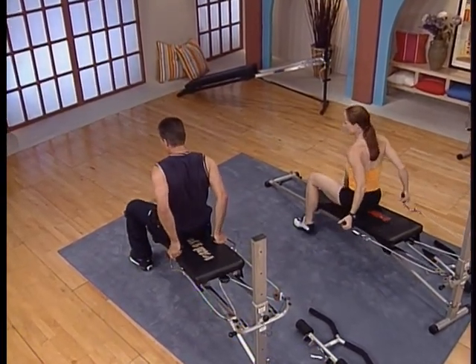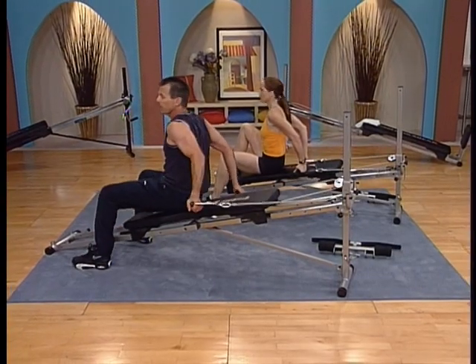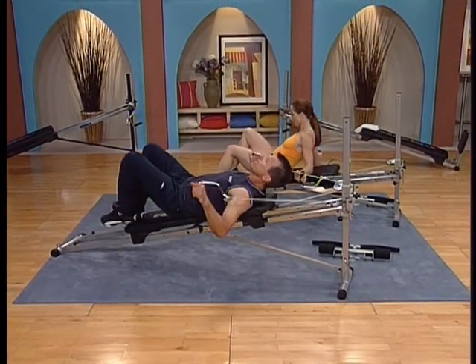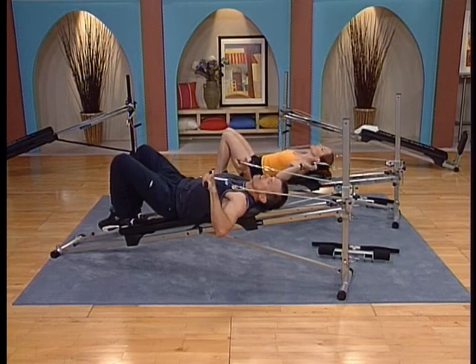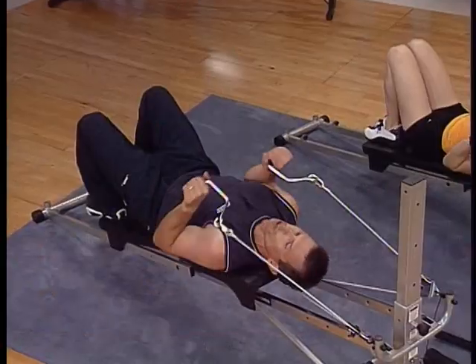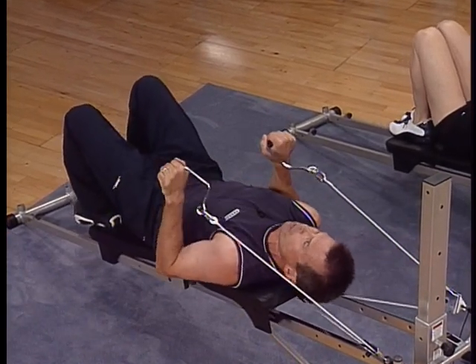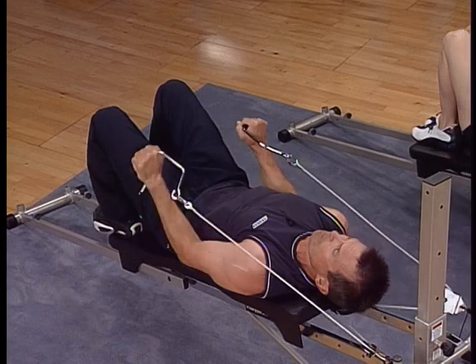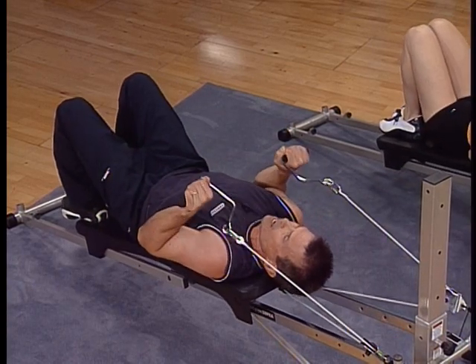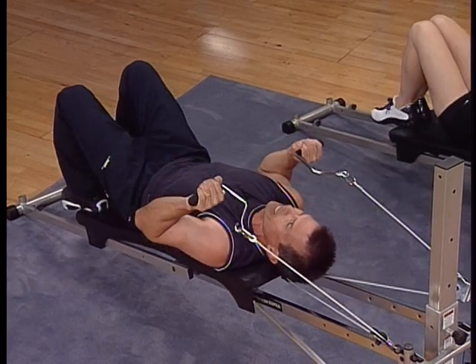As you position yourself, lower your buttocks down toward the end of the platform, but leave enough room for both your feet and your head to be supported. If you need to, scooch around a little and find that right position. Glue your elbows into your side, and all we're going to do is press away. There's one — elbows stay into the side and we press. This is a great isolation for the back of that upper arm.